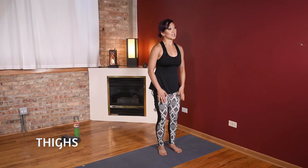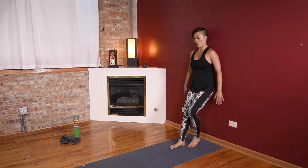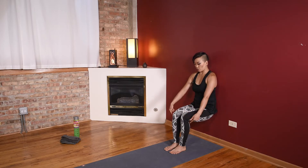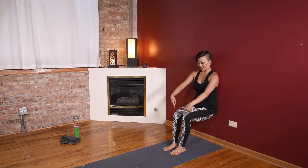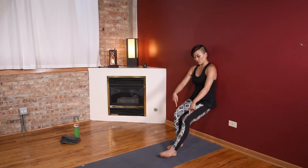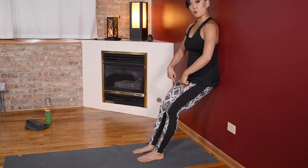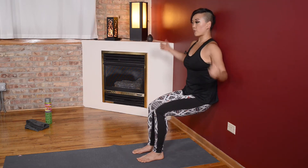We're getting into those thighs now. Put your back up against that wall, walk your feet out a little bit, slide your tailbone down the wall — we're going into a wall sit. We want those knees right over the ankles, so if your feet are too far in it's hard to hold. You want them lined up right underneath your knees. The goal is to get your hips as low as your knees; if you're not there today, that's okay — you can move up as high as you need to, as long as you're burning into those thighs right on top. Press your back into that wall and breathe.